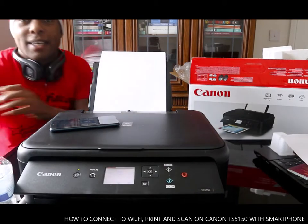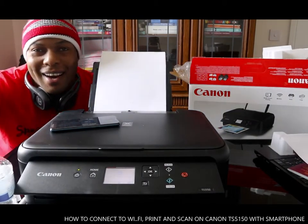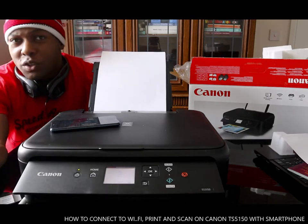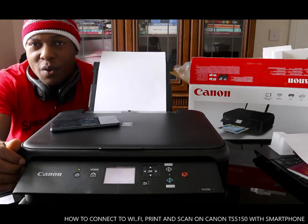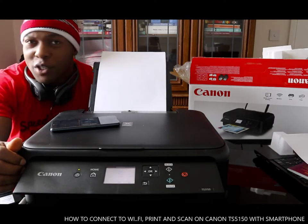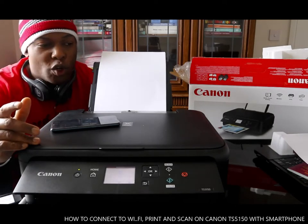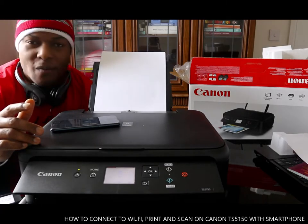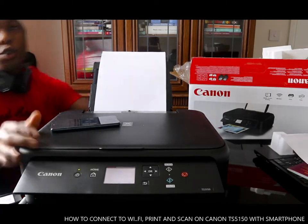Hey guys, greetings! How are you doing? I hope you are doing well. Welcome to Vinyl TV. If you are new to this channel, please consider subscribing. Thank you very much indeed for stopping by. I want to show you what we got here — we got the Canon PIXMA TX5150, and I'm going to show you how to connect this printer to the wireless network.